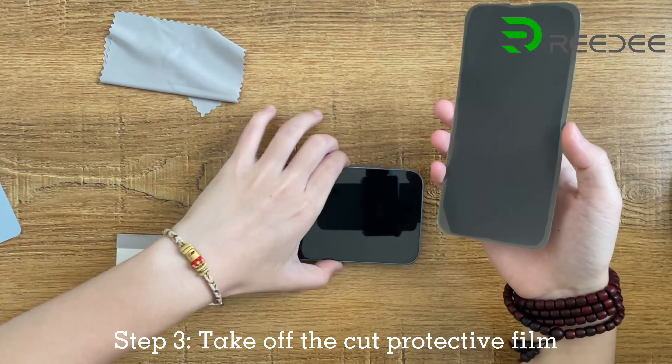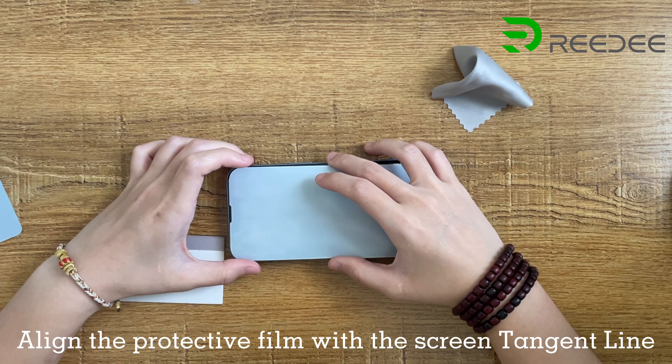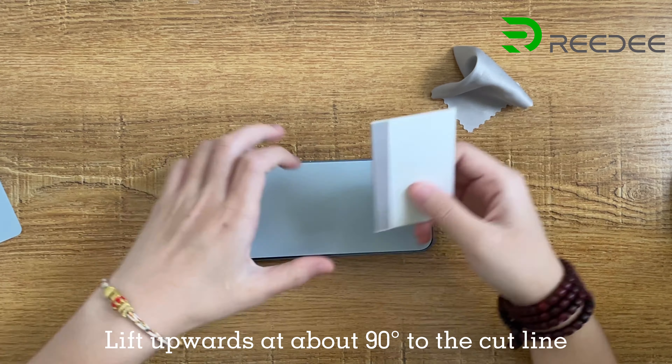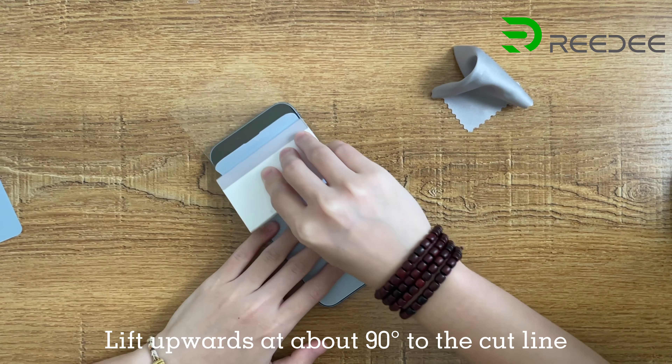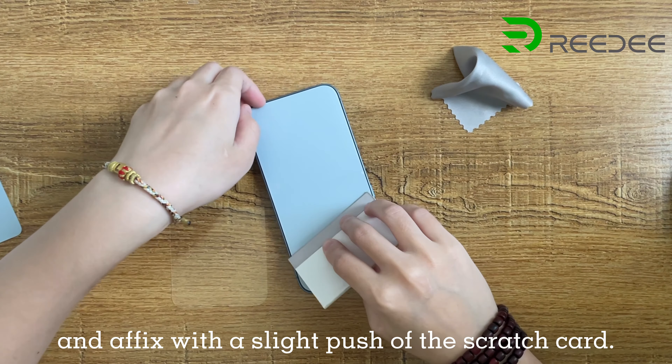Take off the cut protective film. Align the protective film with the screen tangent line. Lift upwards at about 90° to the cut line, and fix with a slight push of the scratch card.